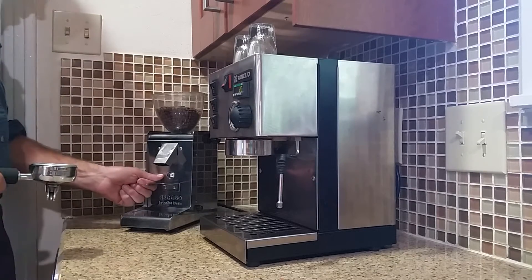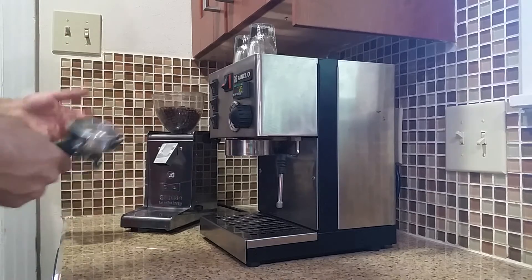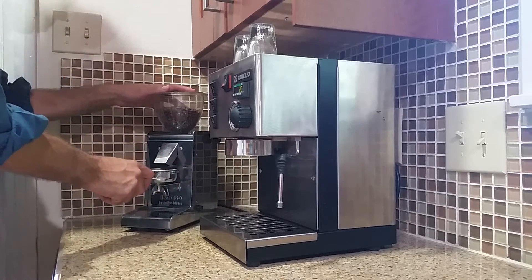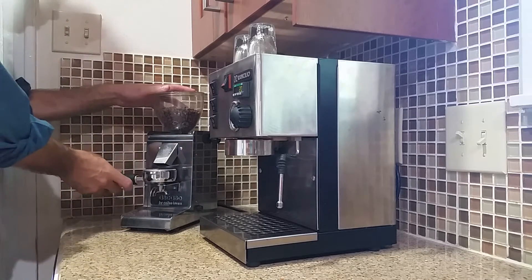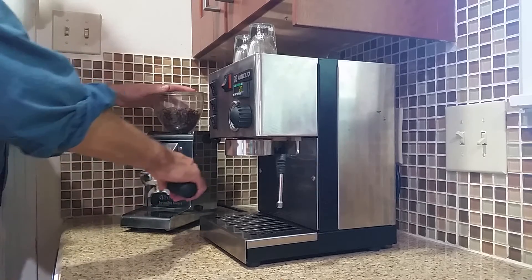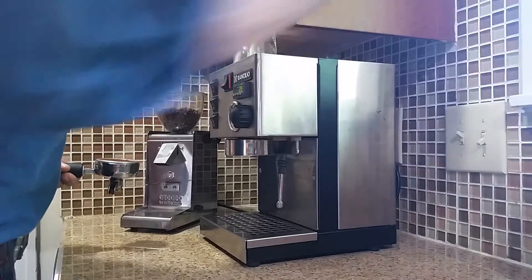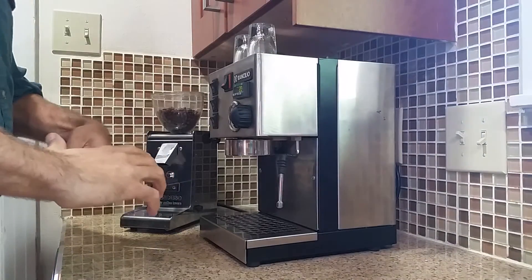This grinder has a little button right here that'll start a cycled grind. I have the timer set so it takes about two grinds to fill the cup. It is a little messy, so if you get grinds everywhere, I wouldn't be shocked. There's often some stuck in the spout, so just give it a little tap to get the extra out.